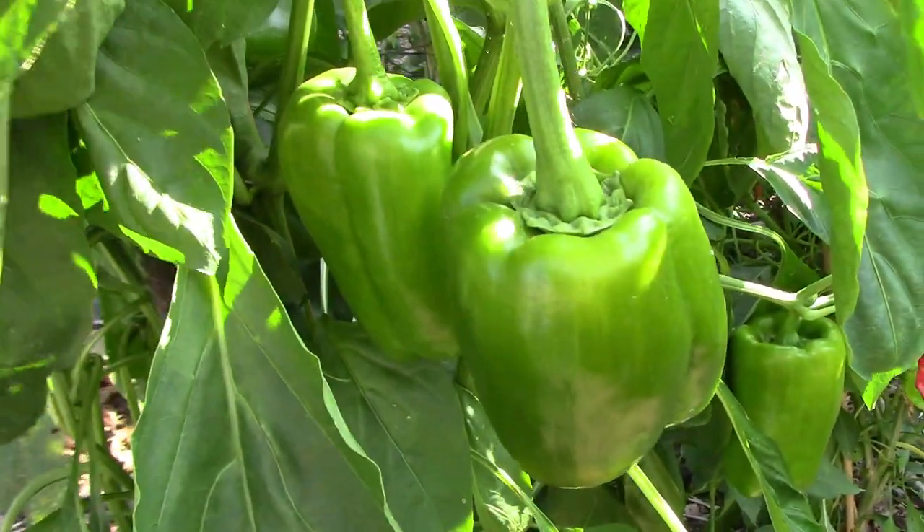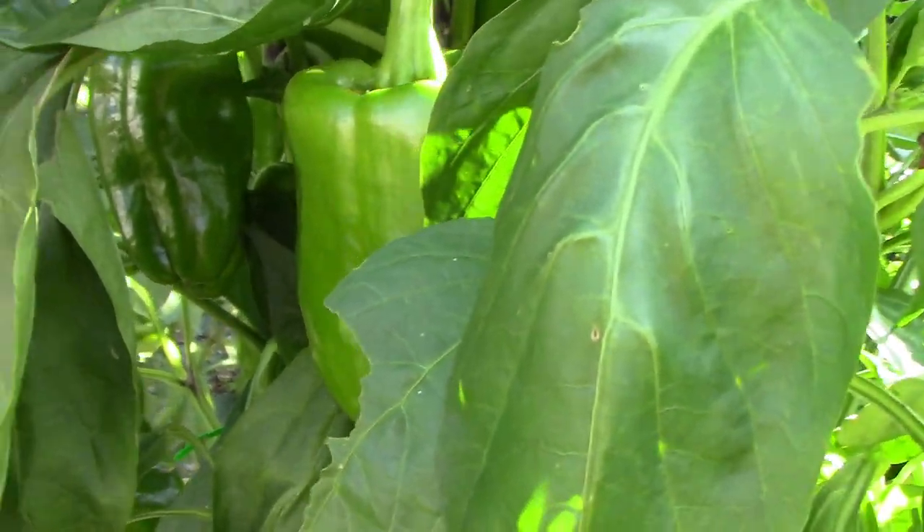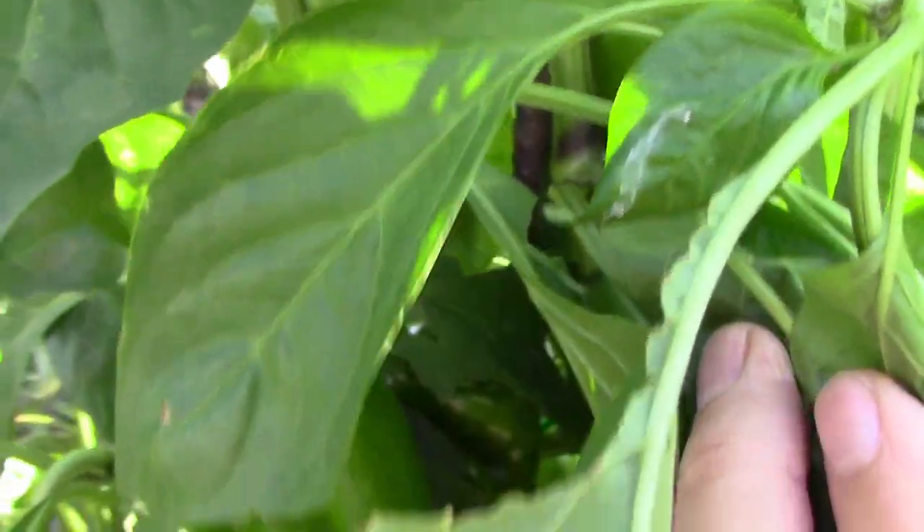Mega Gold is a hybrid sweet pepper and in our garden they grew to about five feet tall. Each of the plants had a good number of very large peppers.